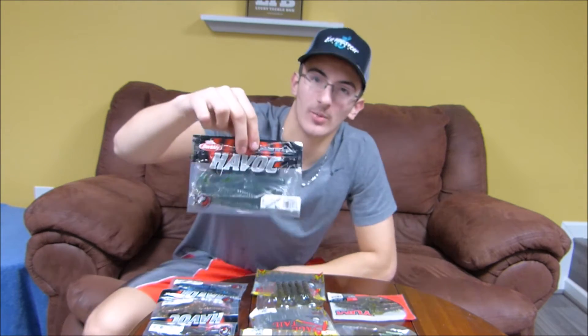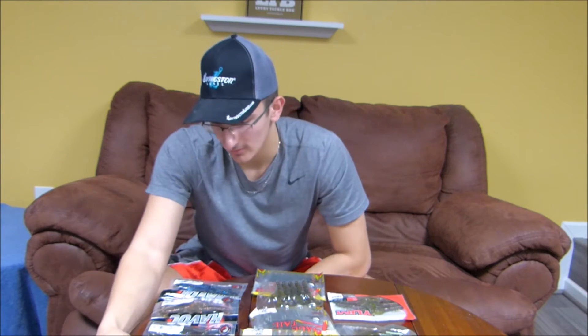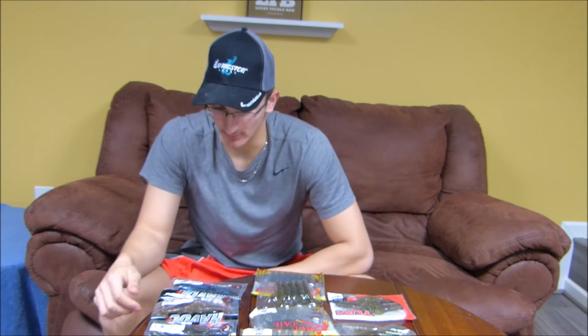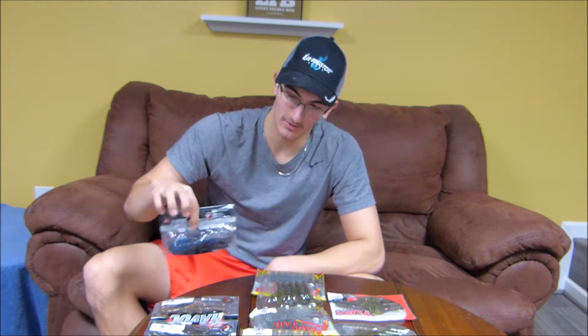My other favorite craw imitation is the Havoc Pit Boss. I have these in Green Pumpkin Green, Green Pumpkin Green and Purple, Watermelon Orange Fleck, and Black and Blue — four packs total. They're all four inches except for one that's three inches for a smaller presentation. That's all my craw-style baits; now let's get into the creature-style baits.